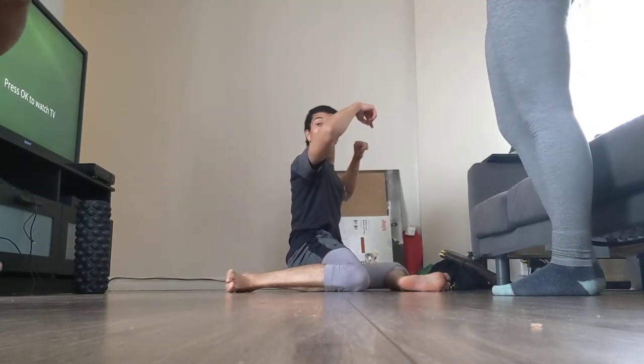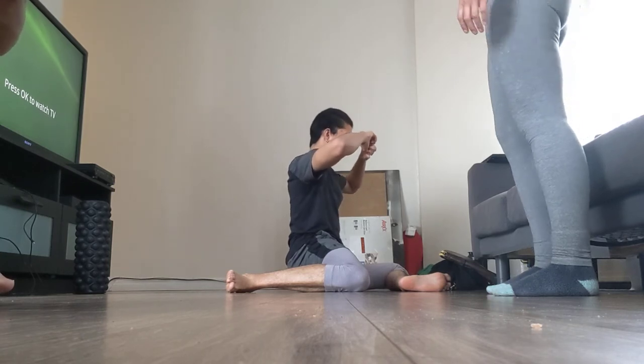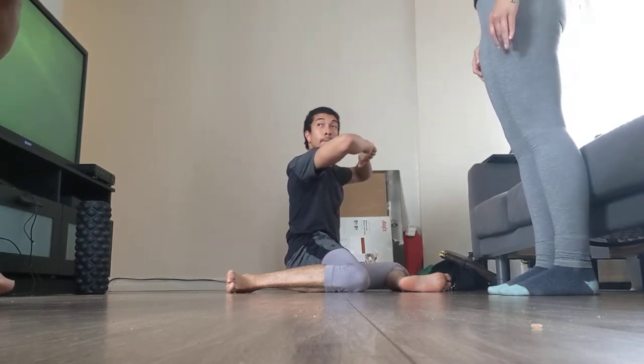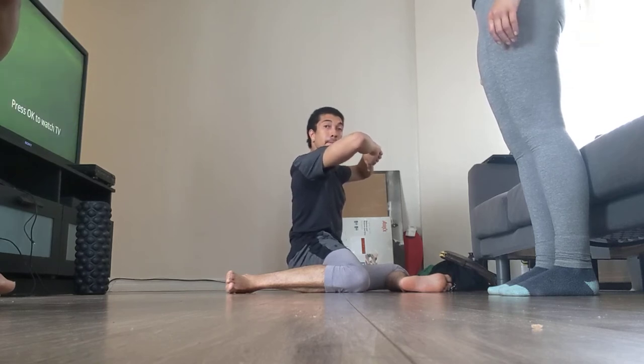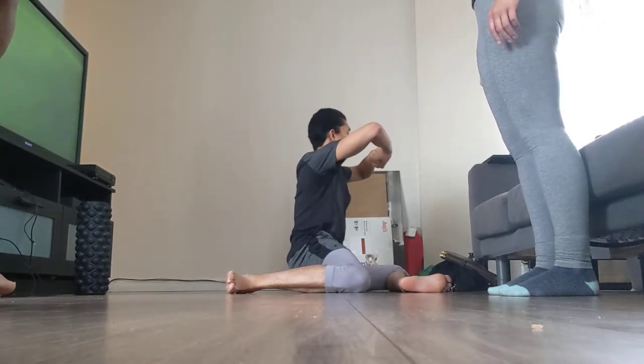When teaching as trainers, what are the tension points we want to build and the major points we want to get across? In the sequence of what we've learned, focusing on the importance of alignment and postural control.